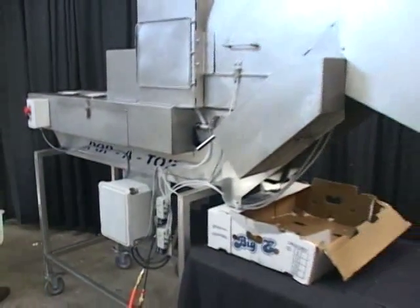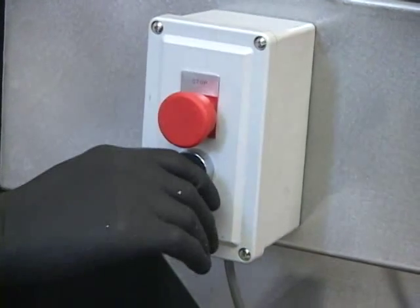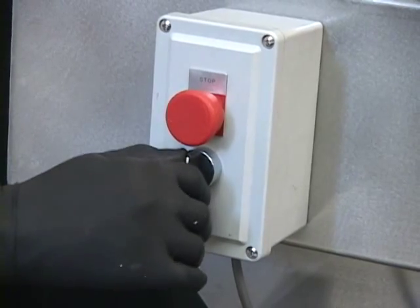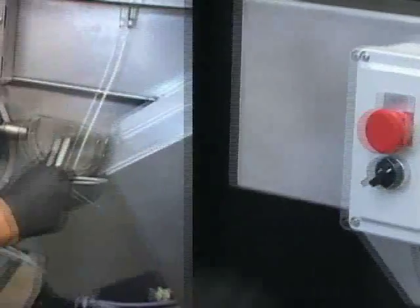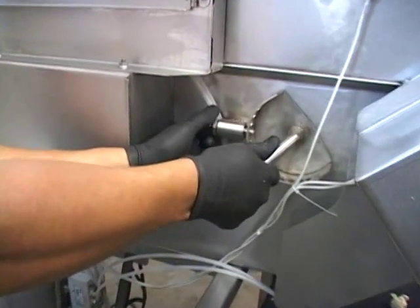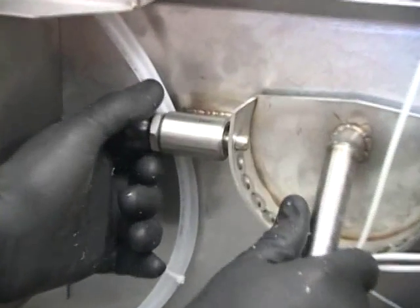Our Papa Top machine is very easy to operate. Turn the switch counterclockwise to floret broccoli, turn it straight up for cauliflower, and turn it clockwise to core or bowl out lettuce. Another feature of Papa Top is you can manually set the depth of the cut while the unit is running.